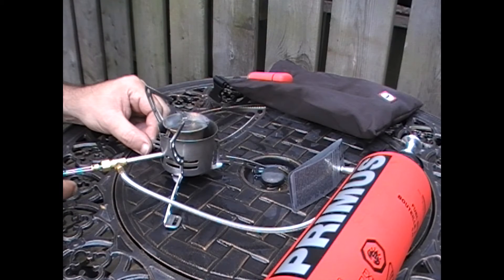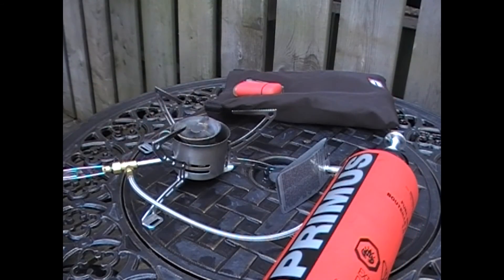Now if that doesn't work for some reason, you've got to shut the whole thing off, let it cool down, and then start the whole process over again. It's important to make sure that you let it cool down. Now if you want to simmer, you just lower it right down just before it goes off. This is one feature that makes this stove a little different from others — you can actually simmer food on it, where most of these types of stoves are just for boiling water.